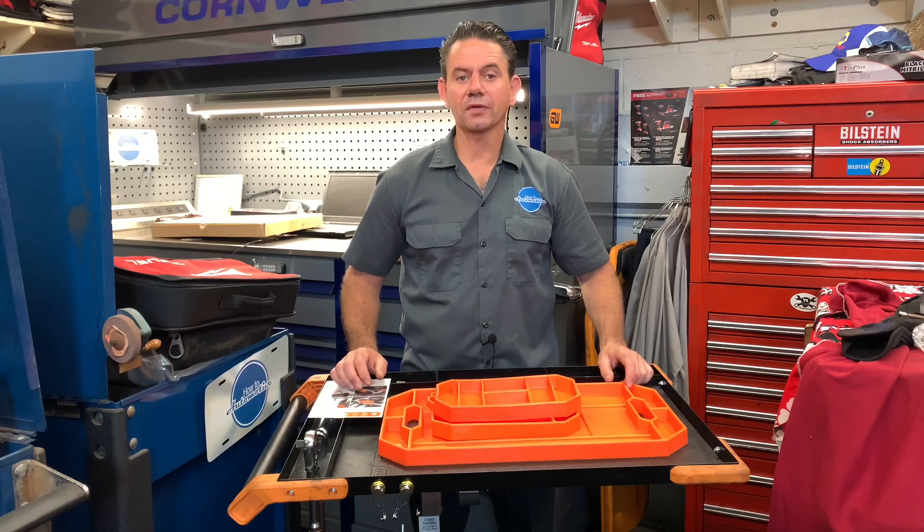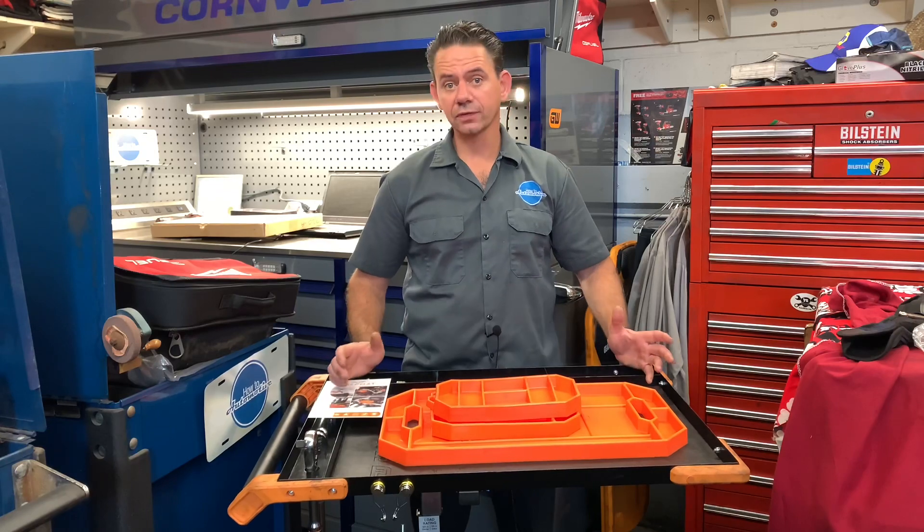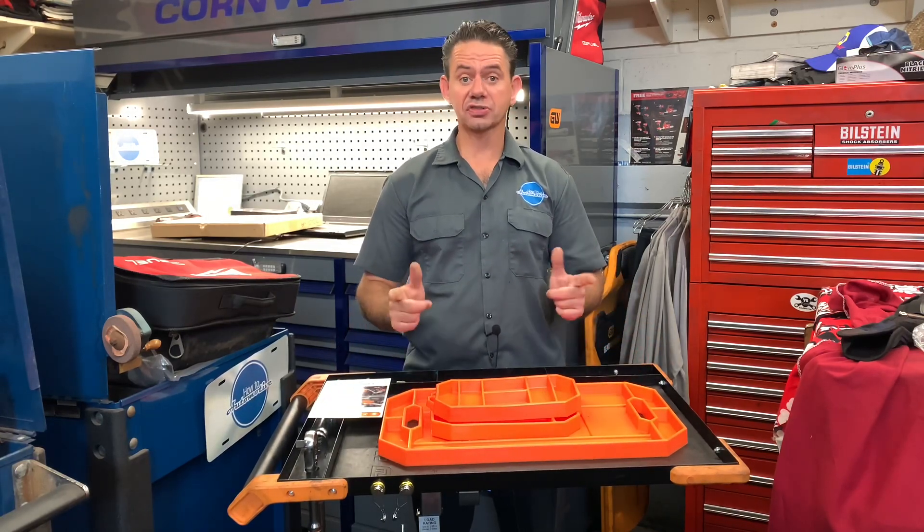Hello and welcome to How to Automotive. I'm Brian Essick and I'm a flat rate automotive technician, and I'm always looking for tools to make me that much more efficient. Today I got one for you guys, so stay tuned for that.